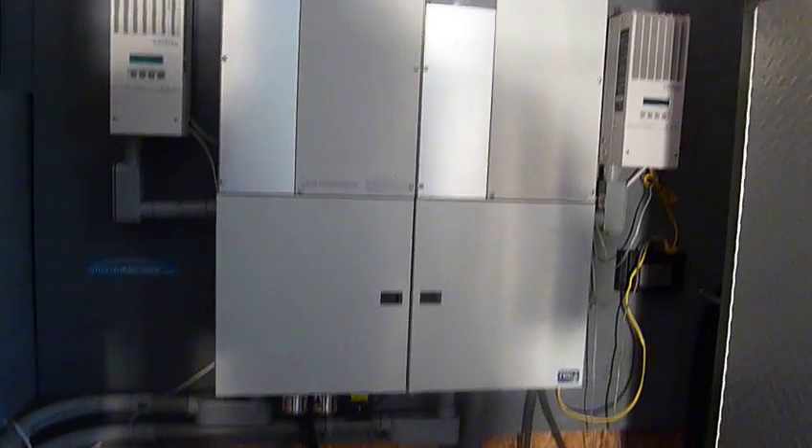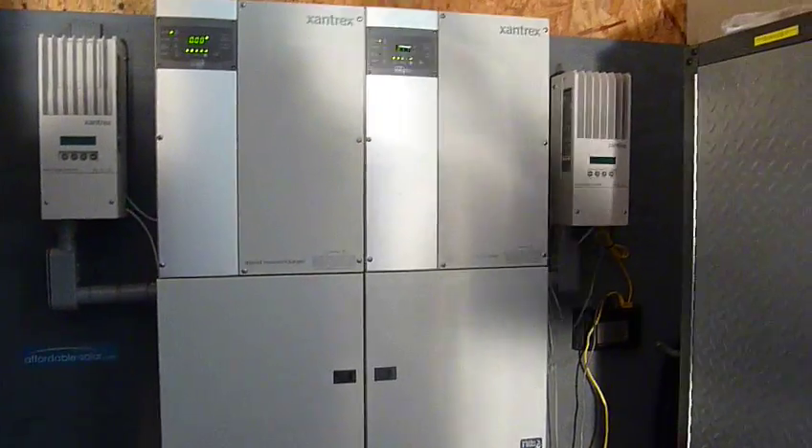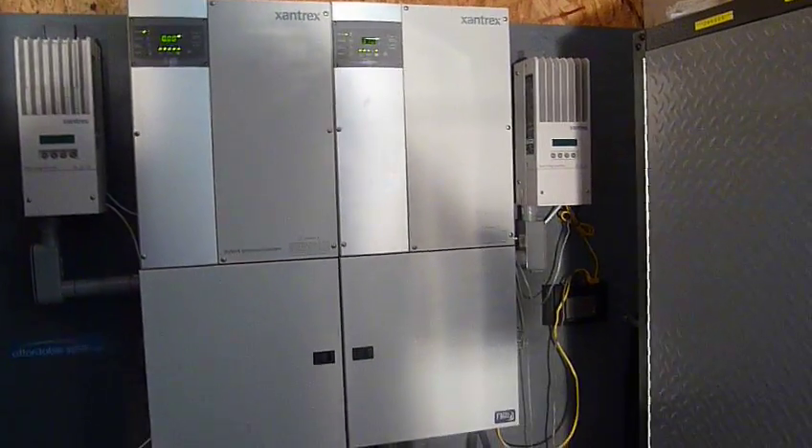So that's my system right now. I've still got the 6K of solar panels outside, but maybe one day we'll ramp those up. That's it for now.